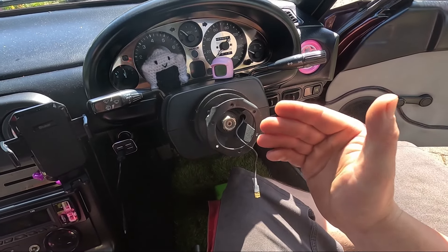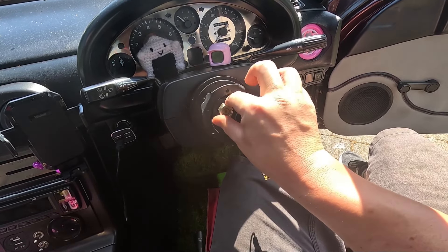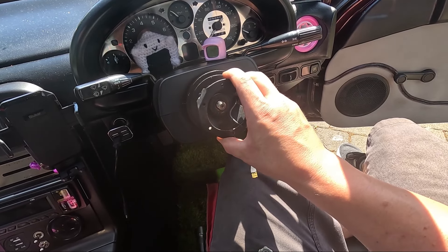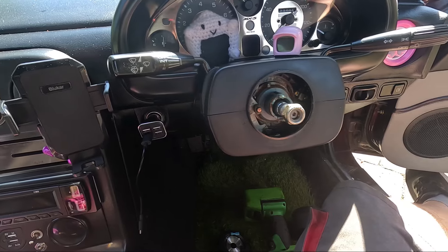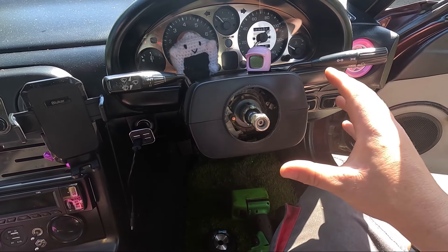Well, I'm pretty hot and sweaty now — that was fighting me all the way, but it's finally loose. I can now fully remove that nut and gently pull everything out of the way, watching out for any wires. Everything's off and we're almost ready for the quick release.